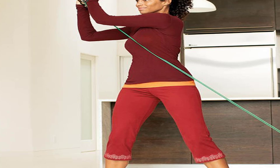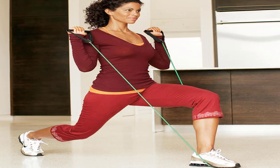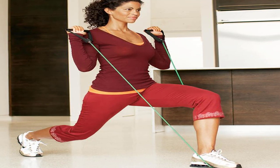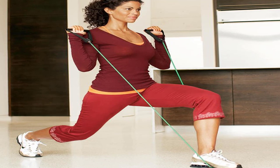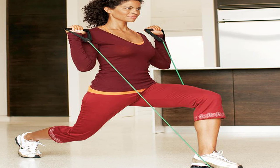Move 10: Bicycle. Start position: tie band around arches of feet, then lie face up with legs bent 90 degrees, feet flexed. Main move: simultaneously lift shoulders off floor and twist to the left while extending your right leg and bringing your left knee and right elbow toward each other. Keep feet flexed so band doesn't slip. Pause, then twist to the right, switching legs. Continue alternating sides for 20 to 24 reps — this counts as one set. For faster results, add a second set.